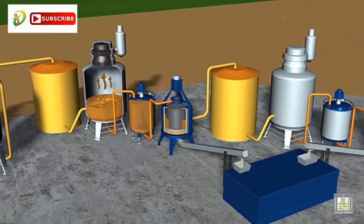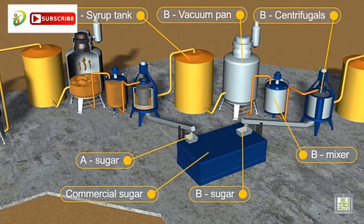Previously formed sugar crystals are also added to the syrup at this stage. The crystals act as nuclei for the crystallization process, as they also trigger the formation of crystals in the crystallizers.